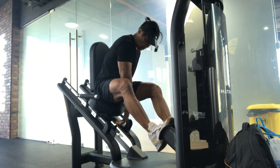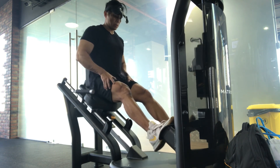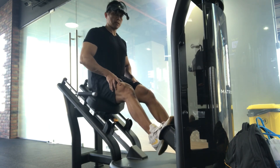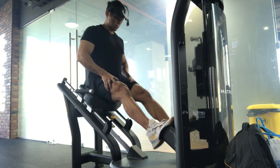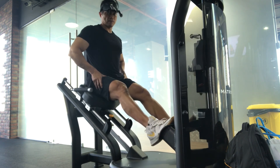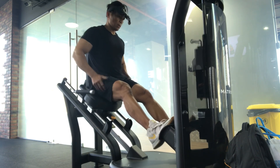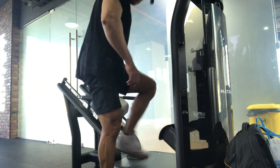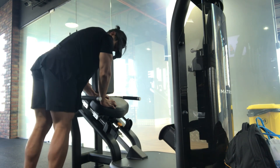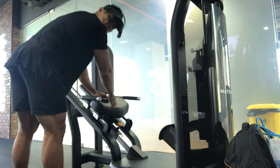We complete about 18 to 20 reps on the calf machine at 190 pounds, then stretch. First set done.